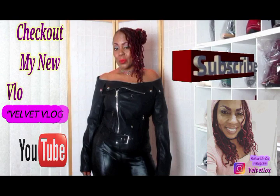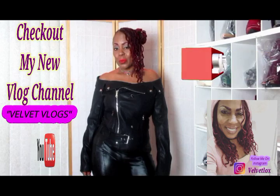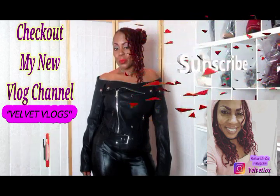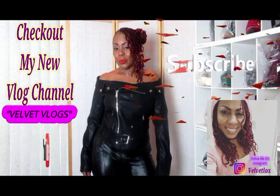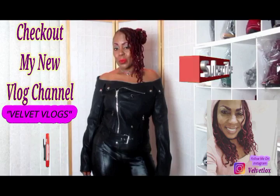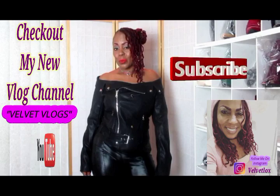This is Velvet Logs, introducing to you my new channel — and this channel is called Velvet Vlogs. On this channel you will see hair videos, skin care videos, as well as family vlogs. So check it out, go down below, click those links, and subscribe as well as turn on your notification bell. I will see you there.